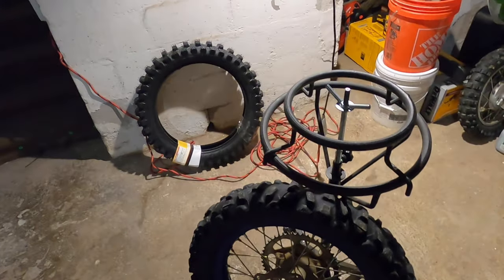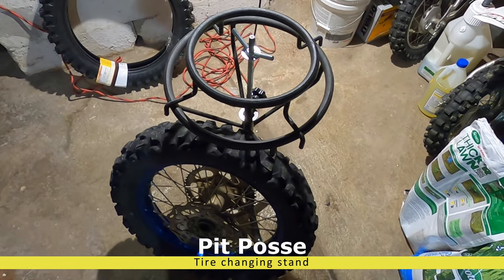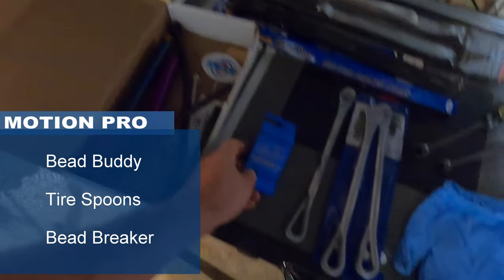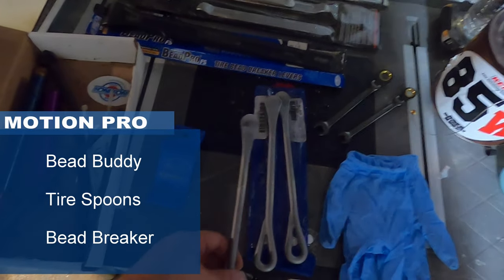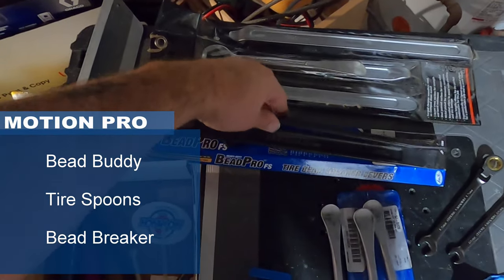To change a dirt bike tire, these are the tools that I use personally — makes life a lot easier. First, I use just a simple tire stand. I use the Bead Buddy. Three tire spoons — I like the Motion Pro because they're less likely to pinch a tube. And a pair of gloves.